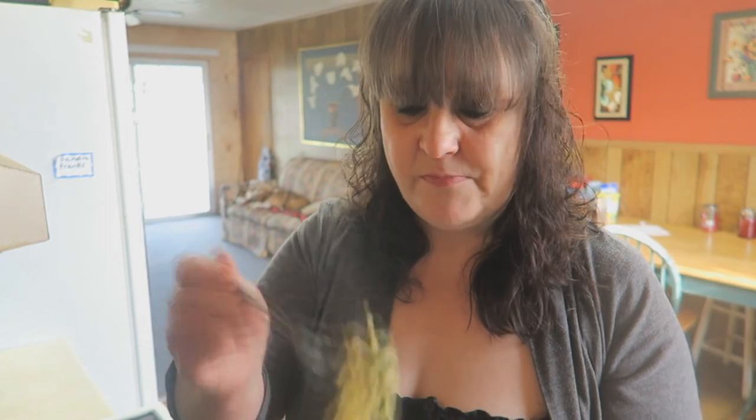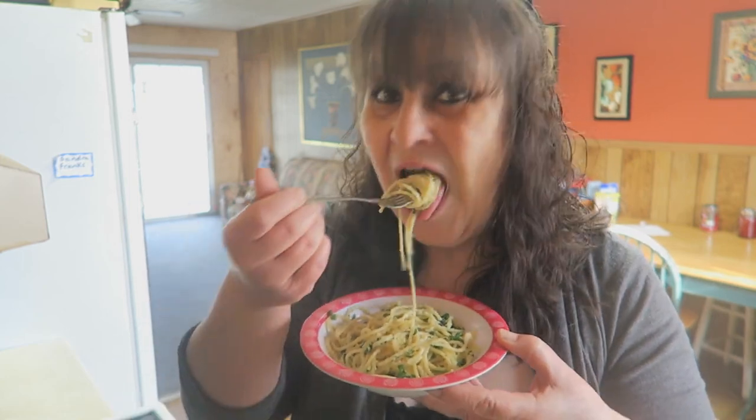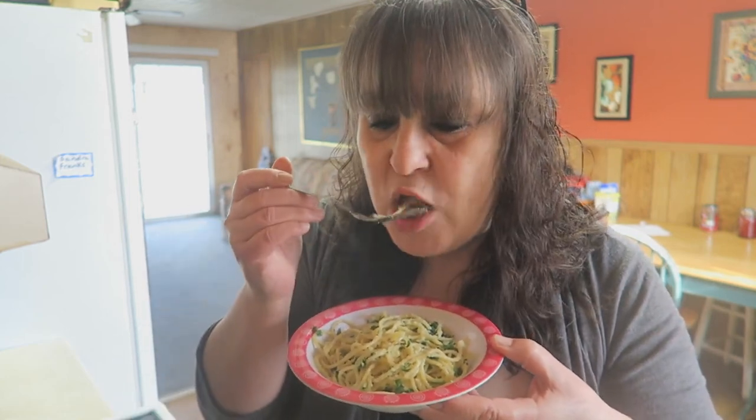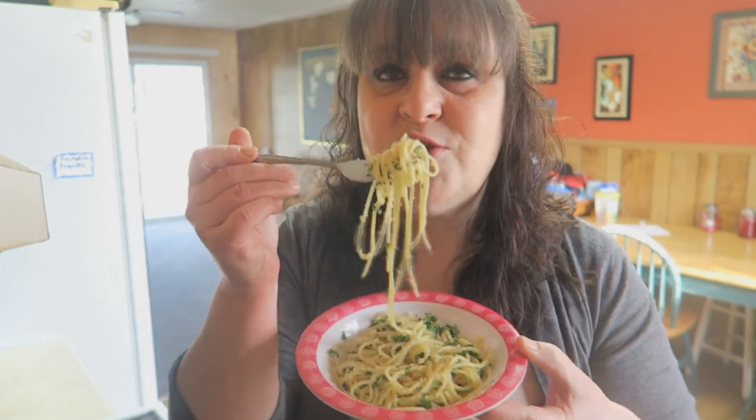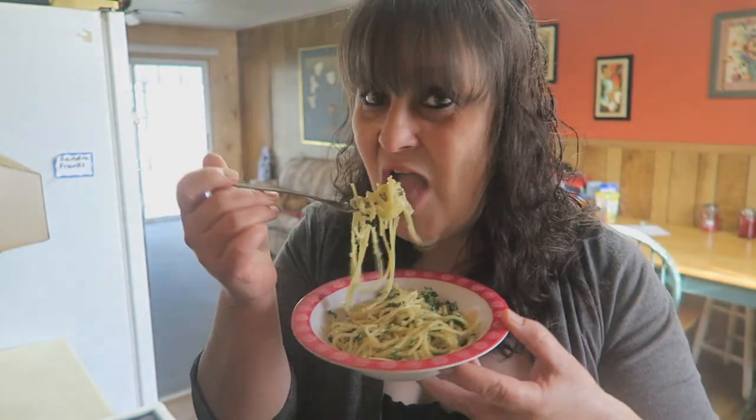I certainly hope you give this recipe a try very soon — you will thank me for it. No two better things come together than garlic and olive oil, am I right? I love you all so much — if I didn't, I wouldn't be doing these videos. I appreciate you all for watching. Be sure to like, comment, and subscribe, and I'll see you on the next recipe episode. Bye!